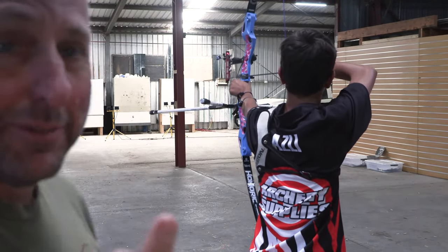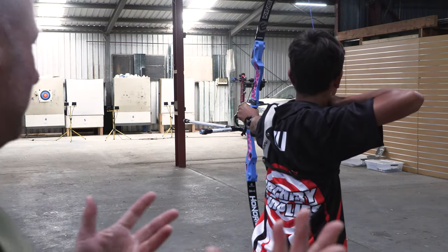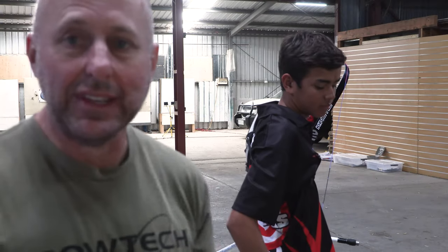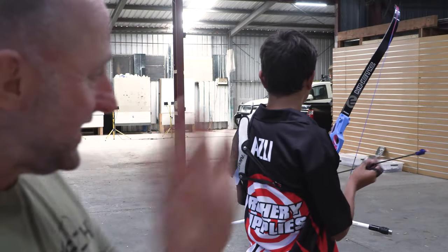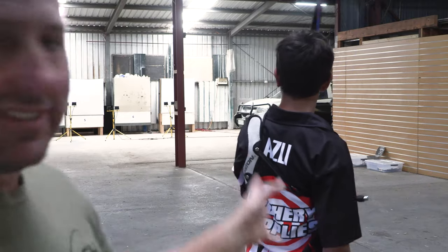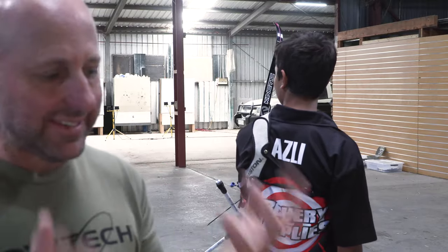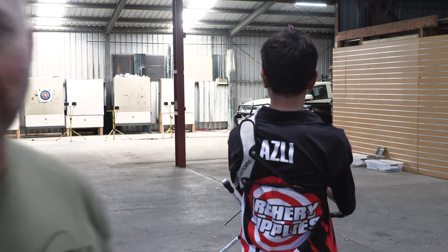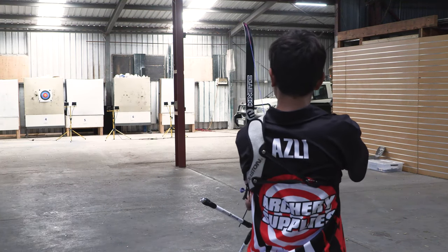That last shot — because we filmed it — James actually missed and went high in the target. I was watching him shoot and the shot sequence was different. His arrows were bang, bang, bang, touching, and then the shot sequence was all off — a bad shot. James knows it's a bad shot, and that's completely normal. To have a round where you shoot 60 perfect shots is amazing, and that's what you're looking for — consistency.